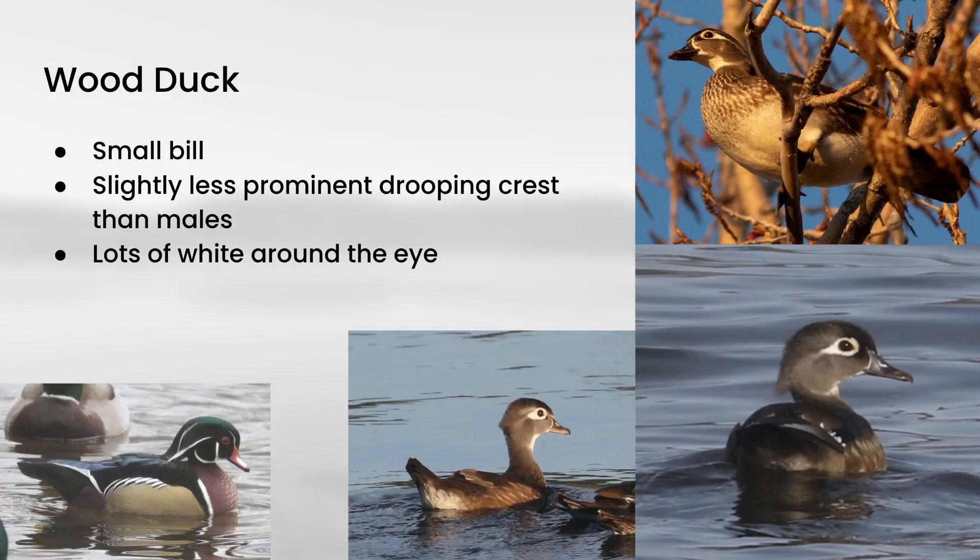First up is wood duck, and these are probably the most distinctive of the species we're going to look at. You'll see a reminder of the male plumage on the bottom left of all of these species. Female wood ducks have this sort of droopy crest like the males do, although it's not as prominent, and they also have that same small bill. The main thing you're looking for is just that amount of white right around the eye — none of the other species show anywhere near that amount of white around the eye.